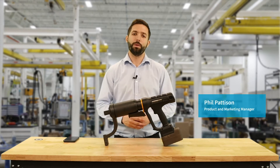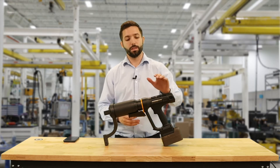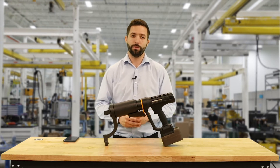Hi, my name is Phil Patterson. I'm the Product and Marketing Manager here at Atlas Copco for the Energy and Metal Fabrication Division. Today we're going to be taking a look at the SLB and showing you how to program a torque program with the smart program feature.